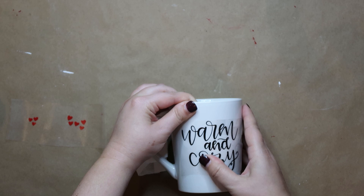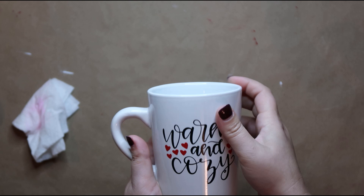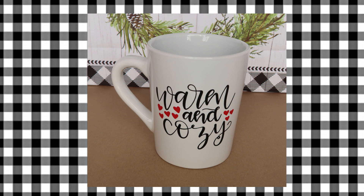Now I'm going to use a Dollar Tree mug. I got this 'Warm and Cozy' SVG off of Love SVG — you guys know I love them. This one is super simple; I did it in two colors to make those hearts red. You could put hot chocolate, coffee, whatever you want in it, and this makes a great gift or stocking stuffer.